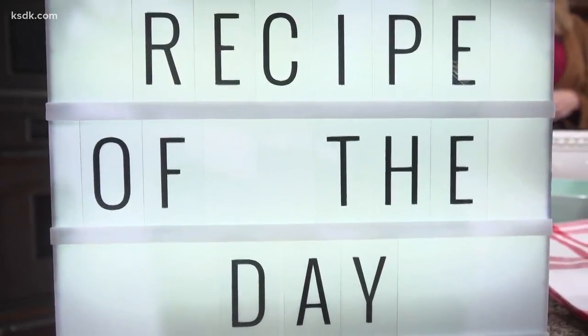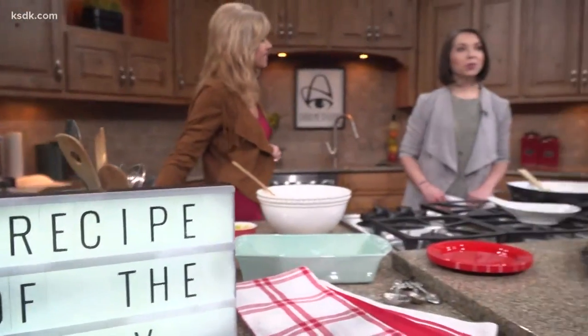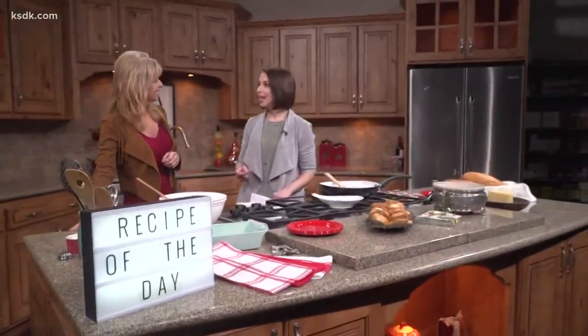We are in the Show Me St. Louis kitchen for our recipe of the day: Hot Italian Dip. Ruth Guerri is the woman behind the cooking blog, Cabin in the Woods.